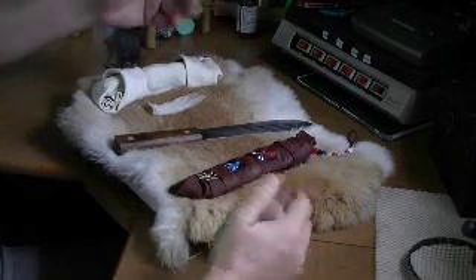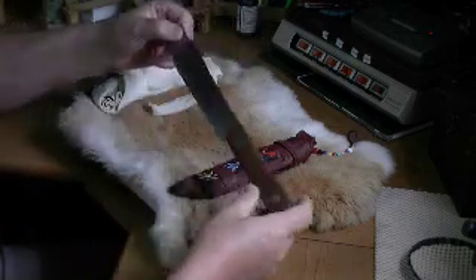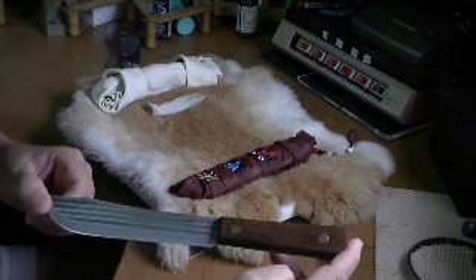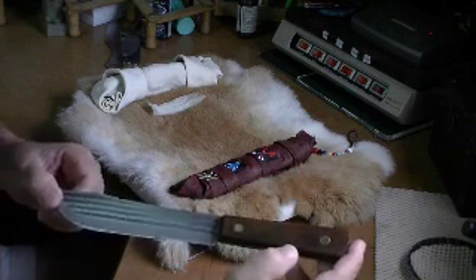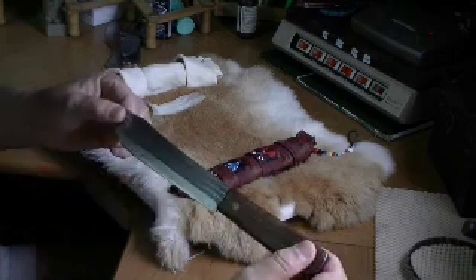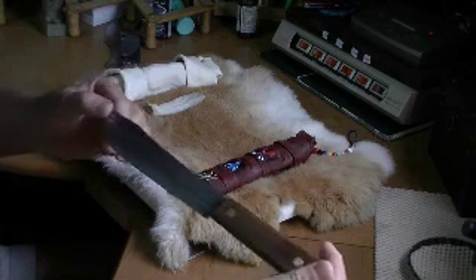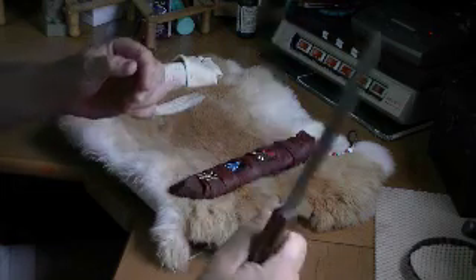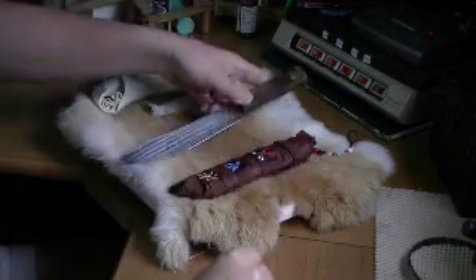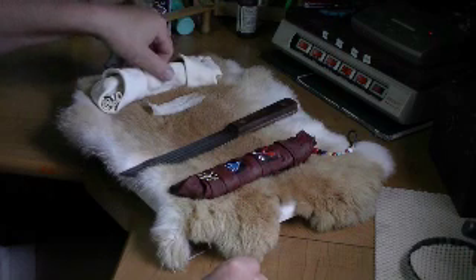It was a fun project — I suggest you do it just for fun. Here we have an Old Hickory knife, wonderful high carbon steel. I'm going to guess hickory handles. Full tang, brass rivets — really nice knife, good camp knife, inexpensive. It comes without a sheath, so I kind of wanted one just to be safe when it's packed.